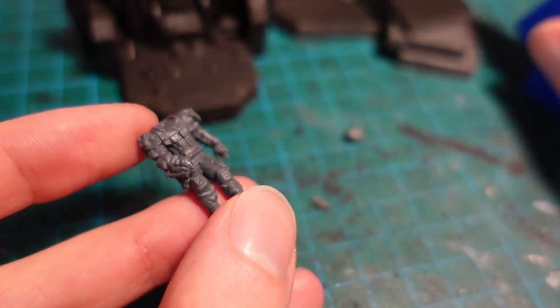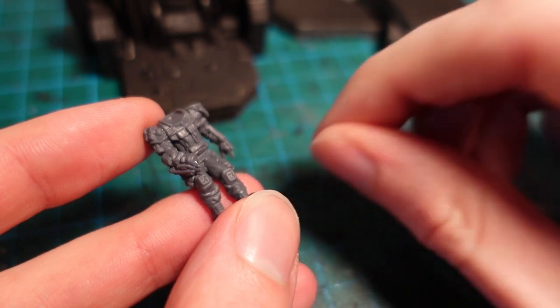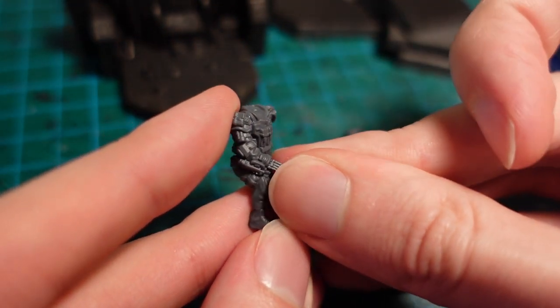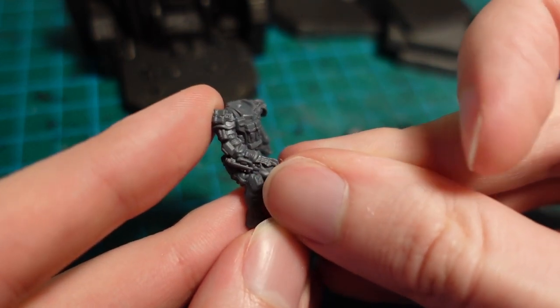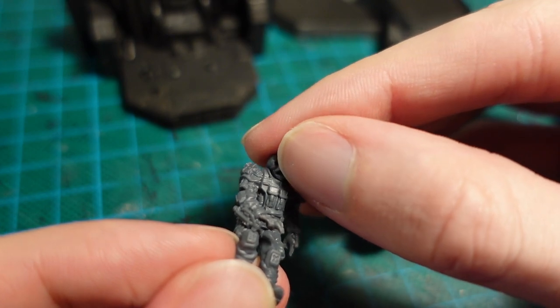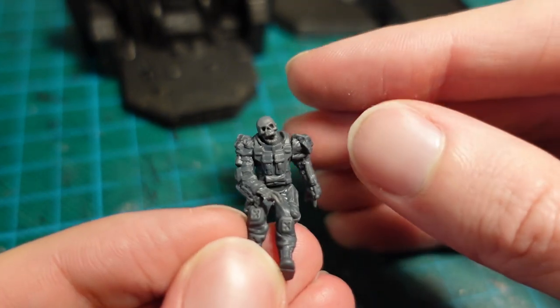While taking a break, I finished off the pilot, by adding a skeletal hand and a head from an Oathmark skeleton kit. So we have a nice smiley chap.